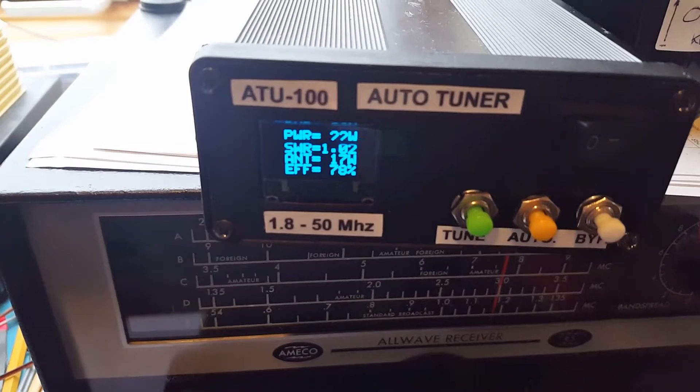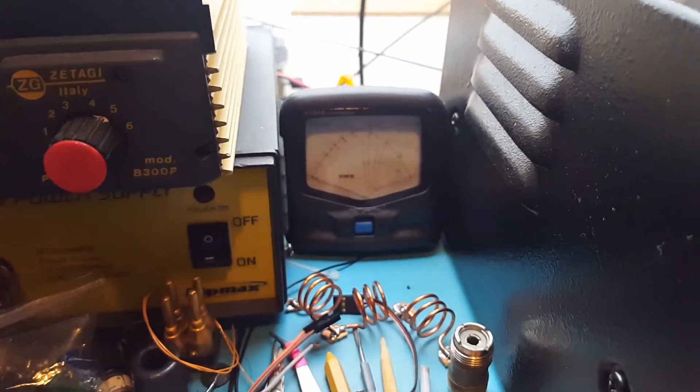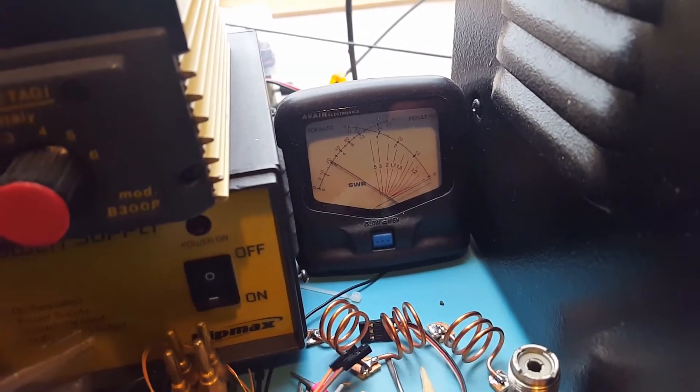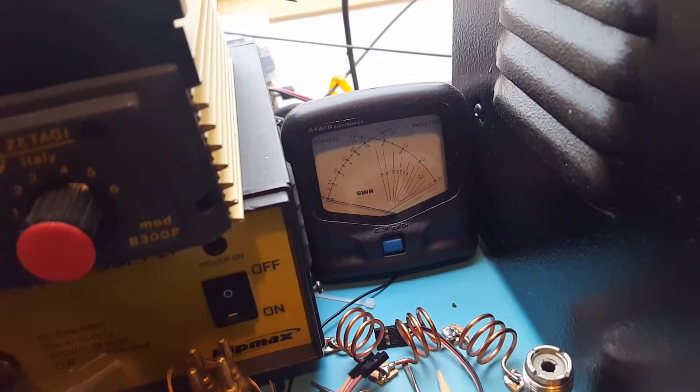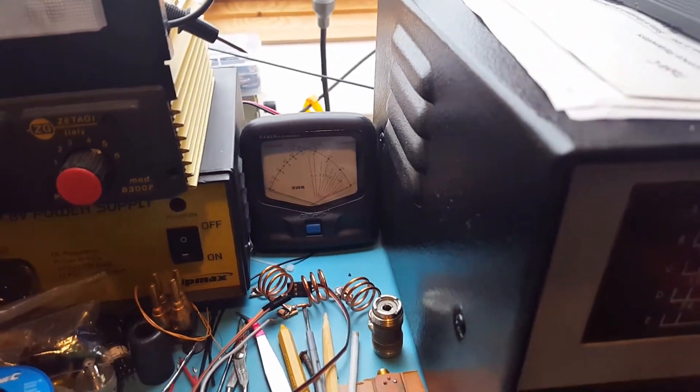It's showing 21 watts and it's in bypass mode. If we look closely at the power meter, it's actually very close to about 20-21 watts, so I'd say it's accurate enough for the power reading.